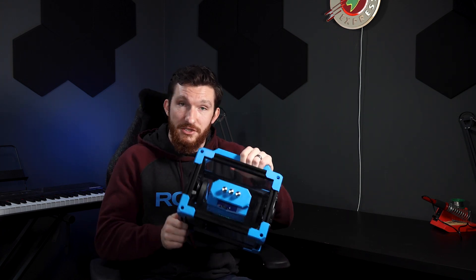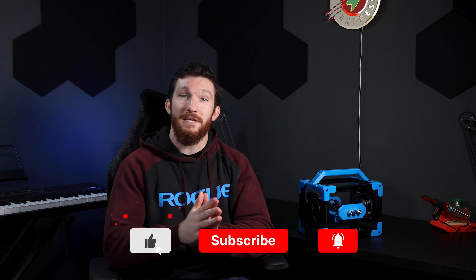In case you want to give this project a shot, I'll have all the parts and instructions for how to build it down in the description below. Let me know in the comments what you liked about this project, or if there was something I could have done differently to make it better. And of course, don't forget to smash that like button and subscribe so you don't miss any of my future videos. Otherwise, that's all for this one — thanks for watching and I'll see you guys in the next one.